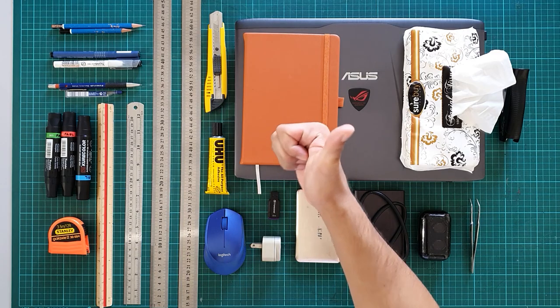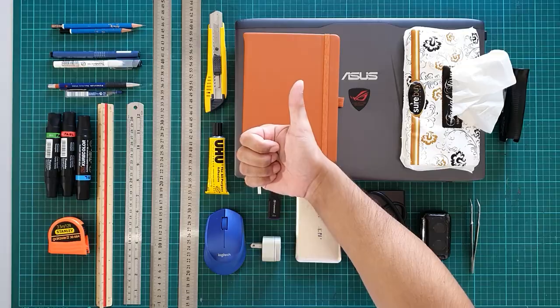And that sums up my architectural school supplies. If you feel like this video was not informative enough, let me know in the comments below or message me on my Facebook page, because I was really planning on making an in-depth video on how these architectural school supplies are used. Stay in school and I'll see you in my next videos.